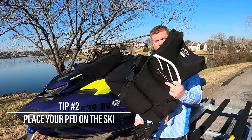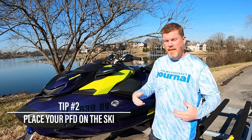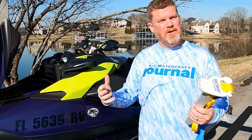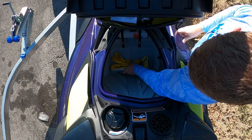Number two is having your life vest ready, either on the seat itself or in the footwell, so that when you jump on the ski you can put on your life vest and off you go. The last thing I like to add right before I launch the ski is to make sure I have an anchor on hand, especially if I'm planning on pulling up to a sandbar or a beach. You definitely want this so that you're not scratching up the front of your ski, hurting your hull, or sucking sand and rock into your jet pump.